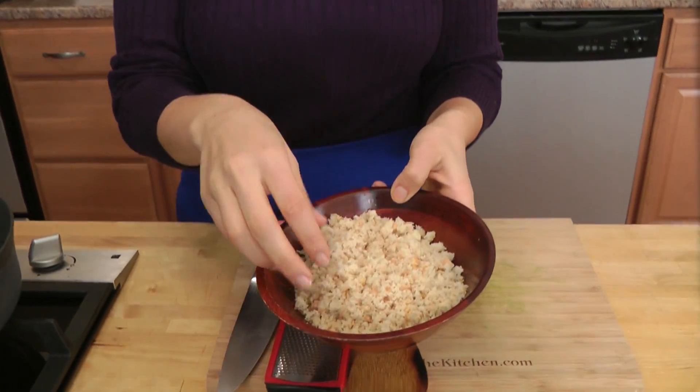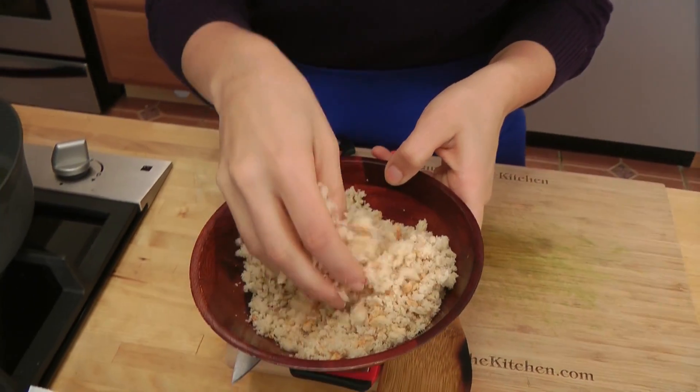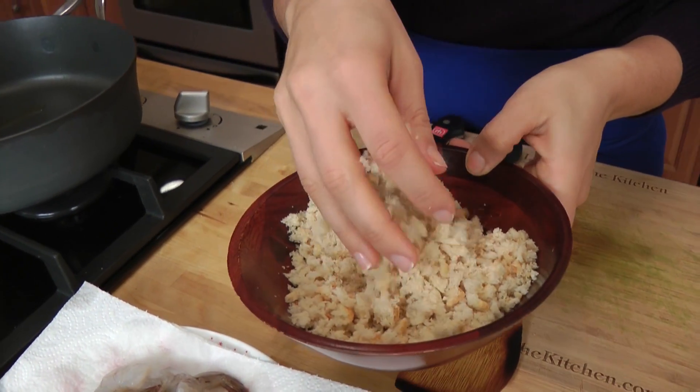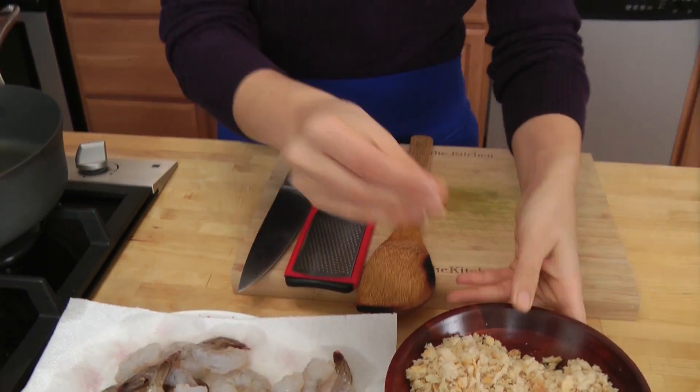For the breadcrumbs, all I've done is take three slices of ciabatta and put them in the food processor and pulse until I've got nice big crumbs. You don't want them too fine, otherwise it's not going to have a good texture to it.